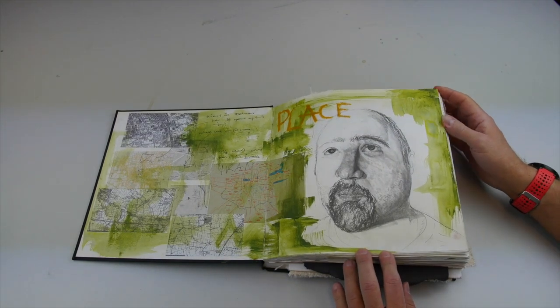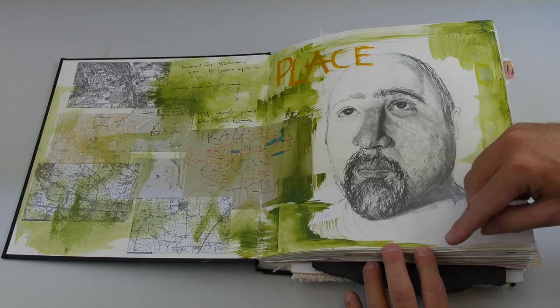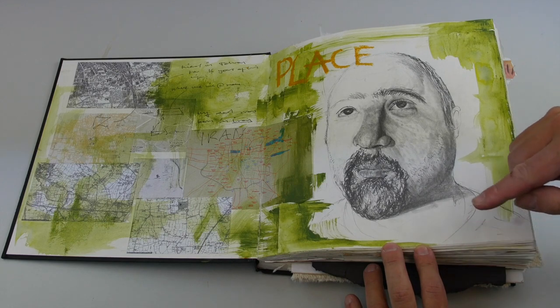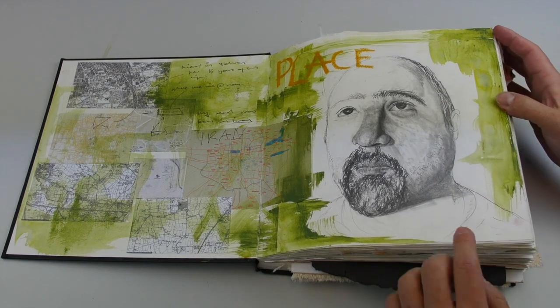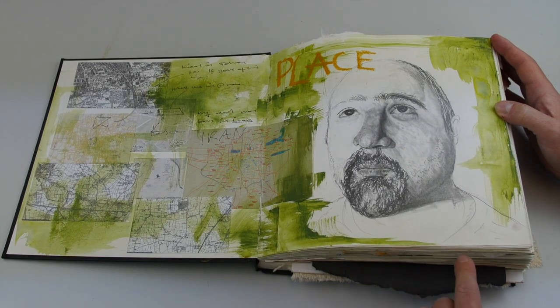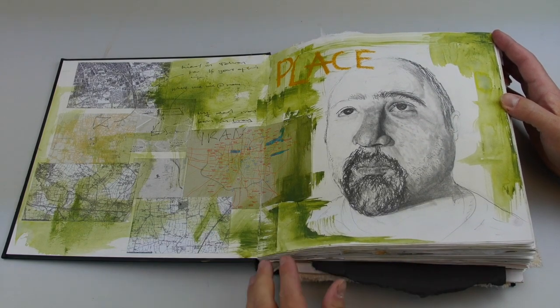This is an example of the first mini project drawing unit. This person has started off with a project based on drawings, and on the first page he has a drawing of his dad, with maps of Iran on this title page.